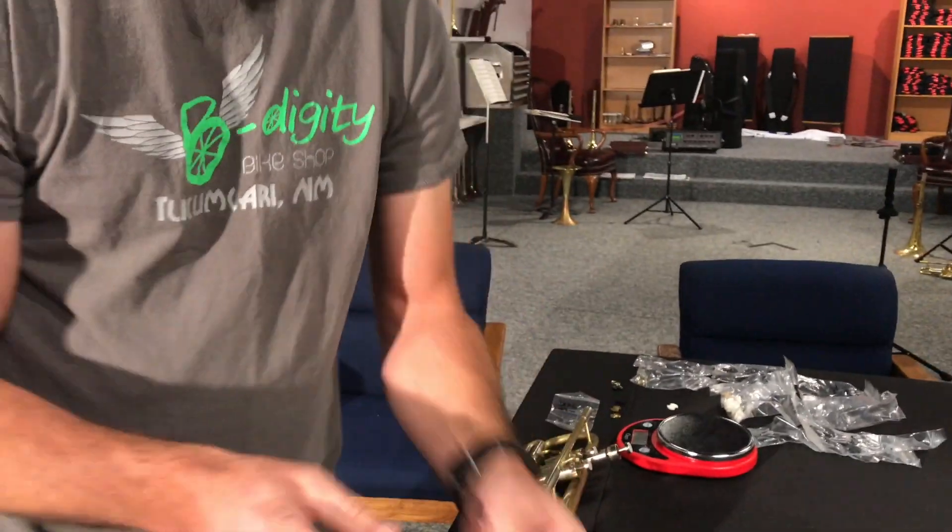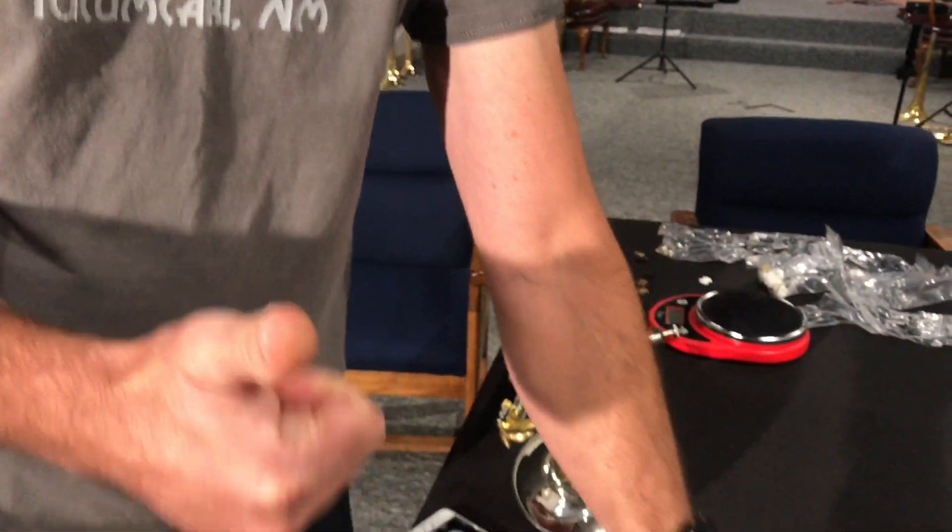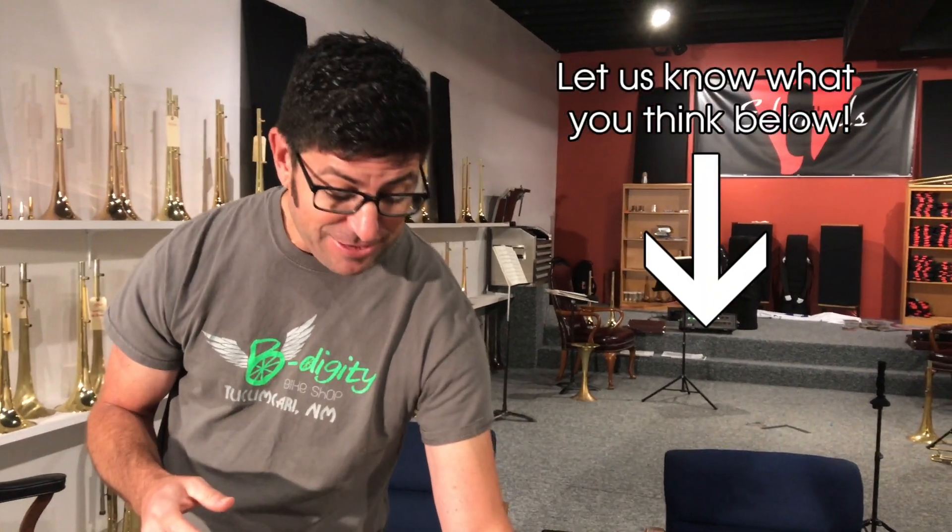We actually found that these new machined valve guides not only sound better because the plastic process of casting — plastic injection molding — really deteriorates the sound. I can't honestly tell you why; there are people out there smarter than I that can tell you.